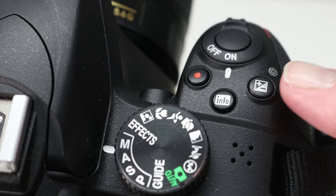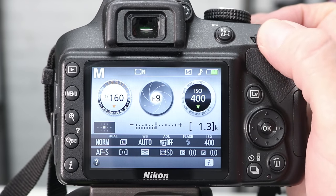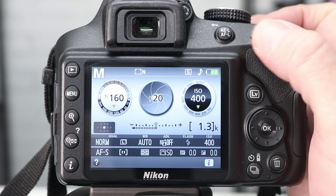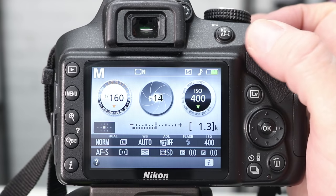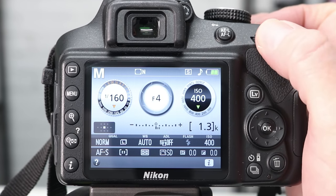Next is the aperture. This is shown as an F number on the LCD screen. To adjust this, hold down the aperture button on the top of the camera and once again turn the command dial. If we dial to the right we get a larger F number, and if we dial to the left we get a smaller F number. This allows us to control how wide open the aperture is in the lens.